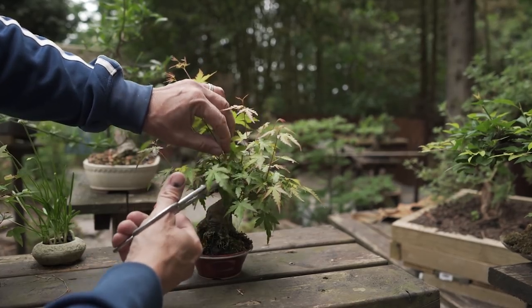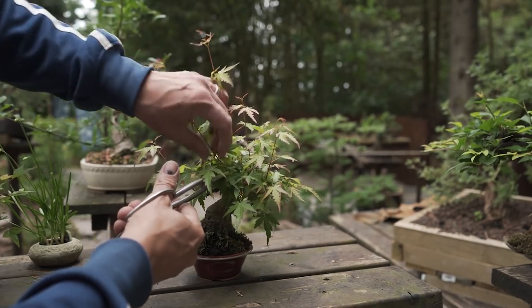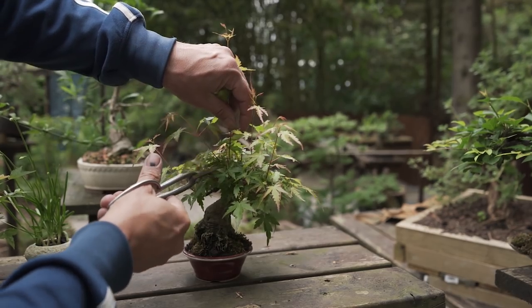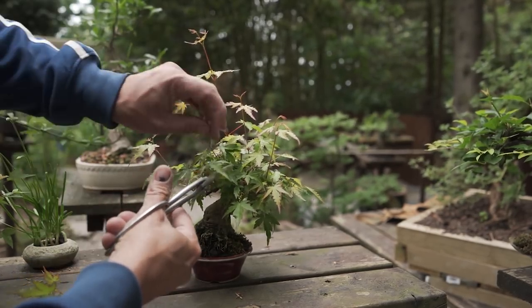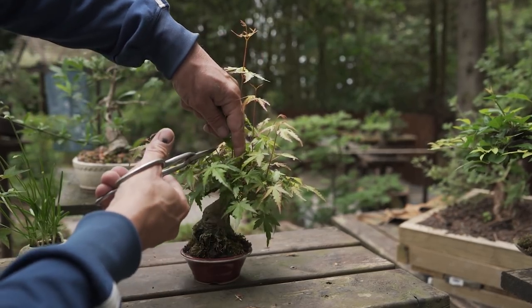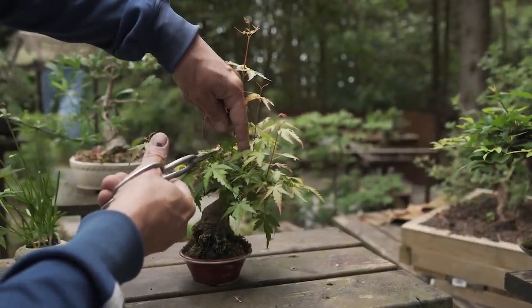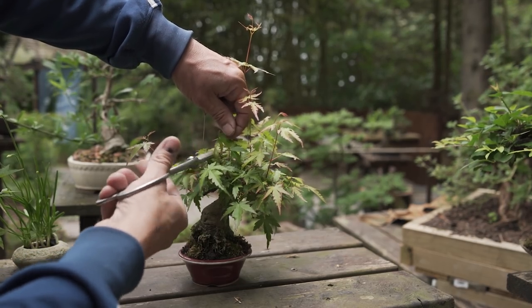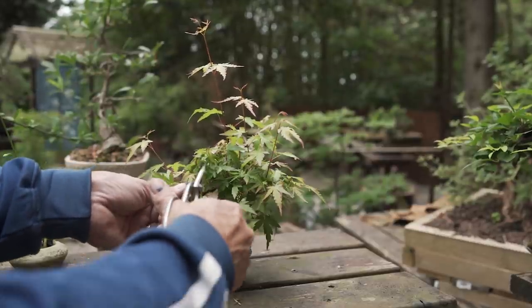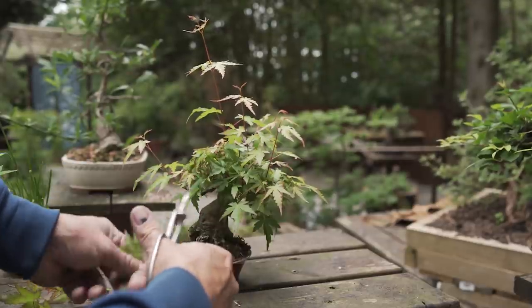What I do is find an offshoot of this very strong shoot and cut it back to somewhere where I want some new growth. I have other ones here, so I take this one out and take another one here where it divides and cut it just above. So new buds will appear here. I will take the top leaf off so the growth direction goes out. Here I will trim it back to this.